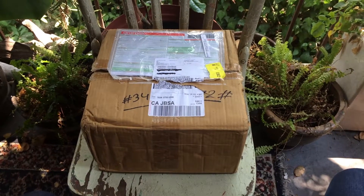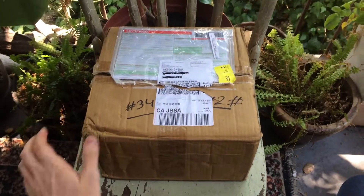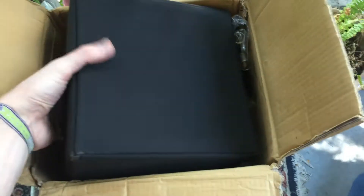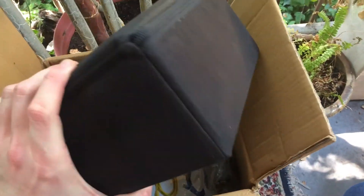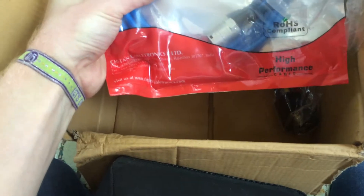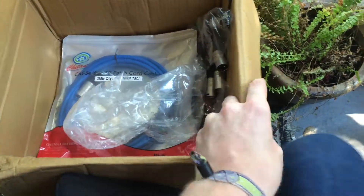Today I'm going to be unboxing the Brahma standalone ambisonic microphone. It comes in a case and also includes all the necessary cables — a breakout cable and a Cat5e patch cable. I believe that goes to the power supply.